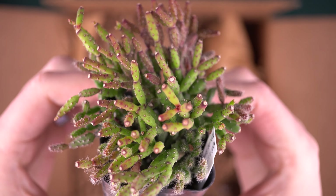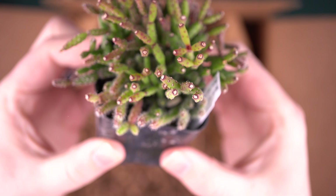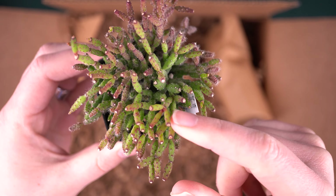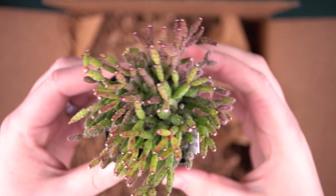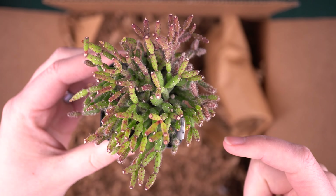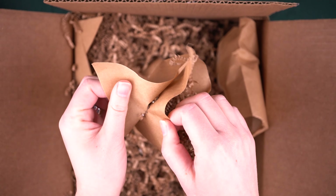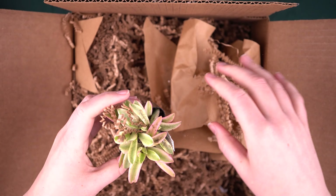This one was on my request list — this is dancing bones cactus. Not really a cactus, but it is really cute with a unique texture and pattern to it. I'm really excited to try this one both on its own and maybe even split some off and put it in an arrangement. I like using plants like this in arrangements because they fill in the gaps so nicely, whereas Echeveria or even Aeonium have such hard edges and this can just flow right around those.